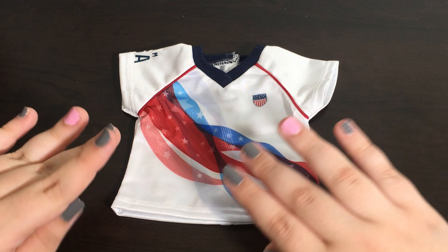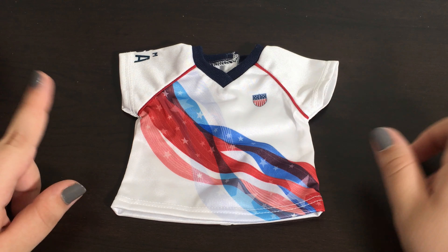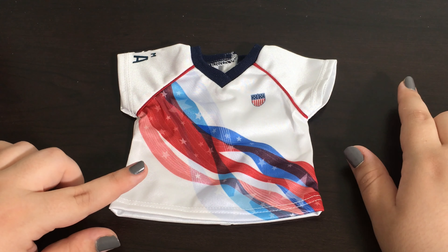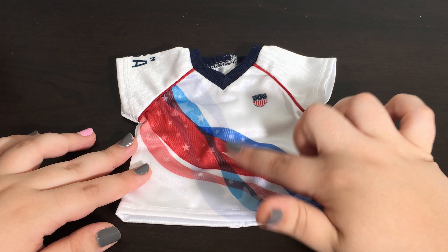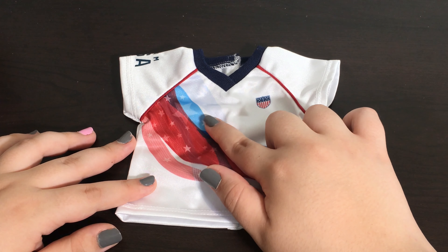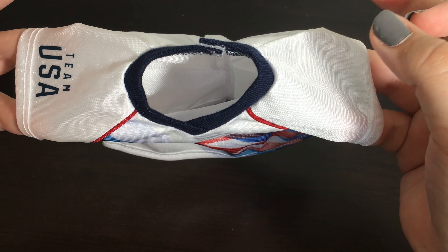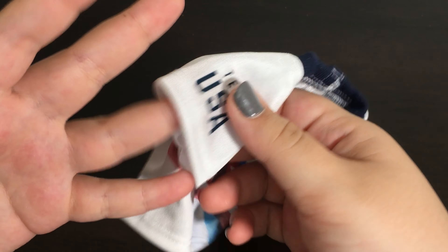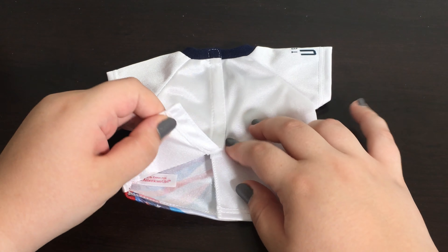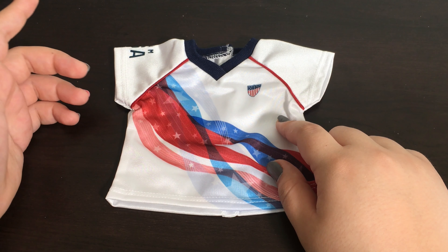The next item in this set is the top and I am so in love with the way that this top looks. I'm glad that they took a totally different approach for this outfit and didn't make it look too similar to any of the other items, because this one is mainly all white whereas the other ones are either mainly all red or mainly all blue. This one has red and blue stripes kind of squiggled over it with stars in the middle. The neckline is navy blue. On the doll's left sleeve there is nothing, but on the right sleeve there is 'Team USA' written in navy blue. The back of the jersey just has velcro.